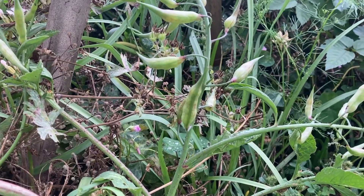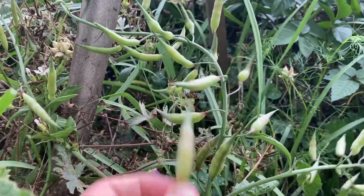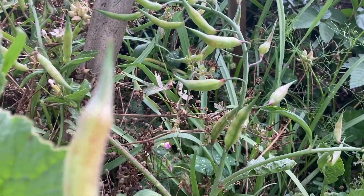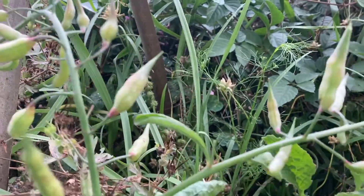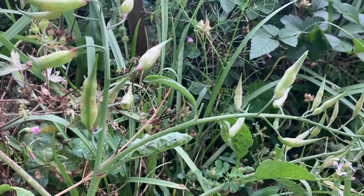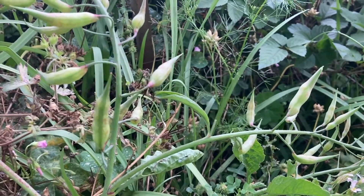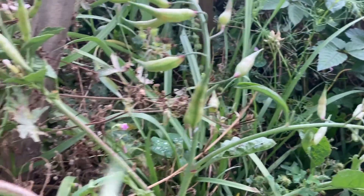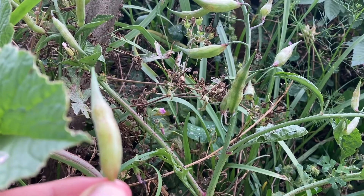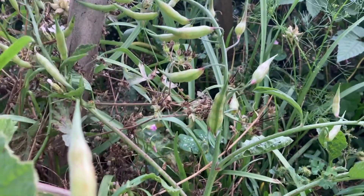Dry them out. You can take these pods off and dry them out to get the seed pods. Or just let the plant die out naturally and take them off that way. So you can pick them and dry them out, or leave them on the plant and let it die out naturally. I will test to see how it all goes and let you all know.